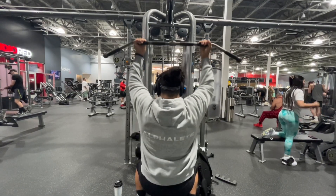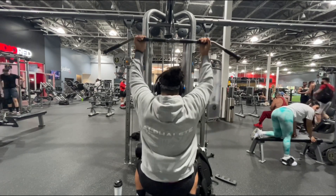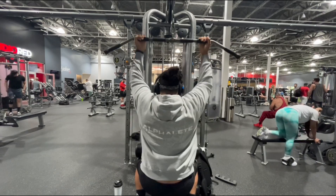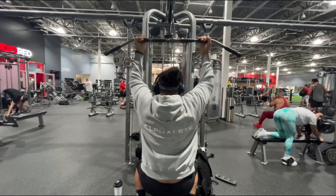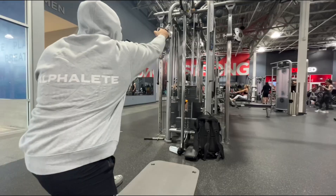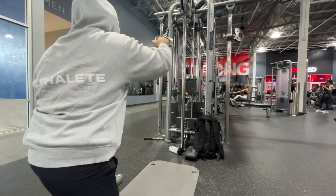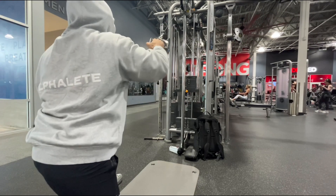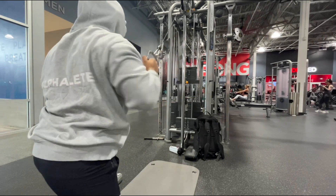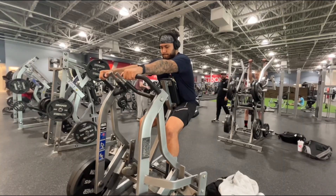All right, beautiful people, we're back with another pull day. Starting off with a reverse grip lat pulldown — I'm doing four different sets: three sets of 15 and then one set of 10, increasing the weight on each set. Moving into single arm cable high-to-low row — three different sets: two sets of 15 and then one set of eight, increasing the weight.